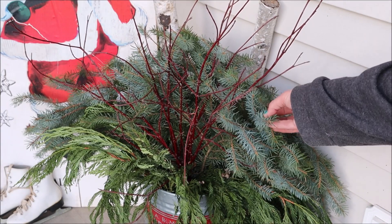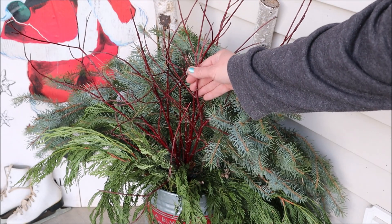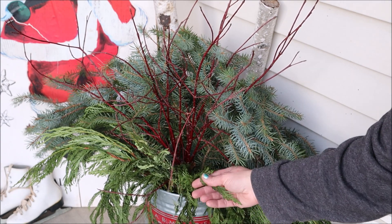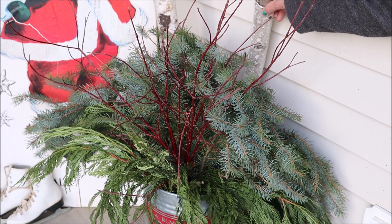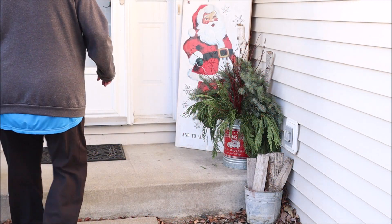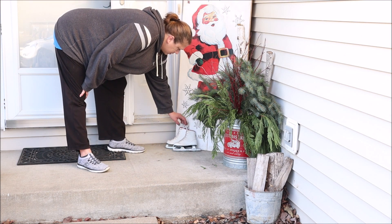To make my greenery display, I clipped a few branches off my pine trees in the backyard, then clipped some dogwood branches, and finally added some cedar sprigs from a garland I picked up at Costco — I just take it apart and use it all over the house and outside as well. To finish off this display next to the front door, I added a pair of ice skates to the opposite side of the sign.